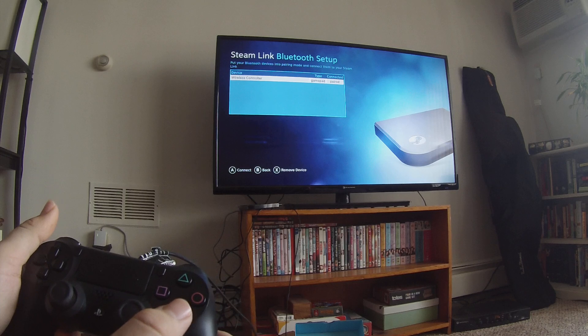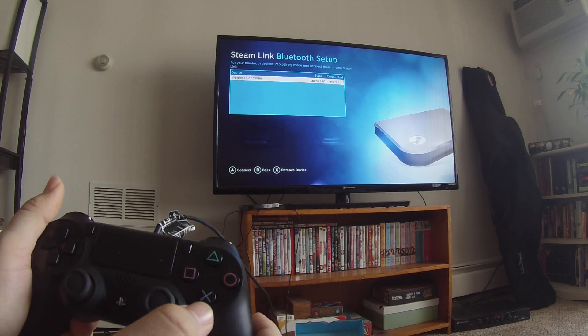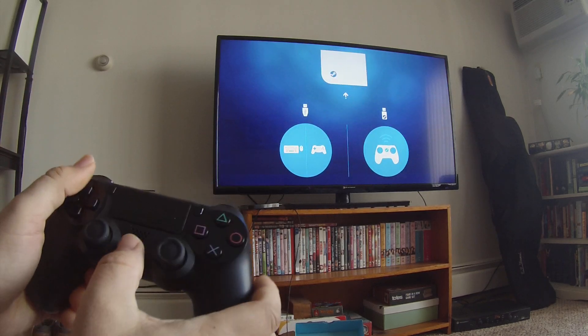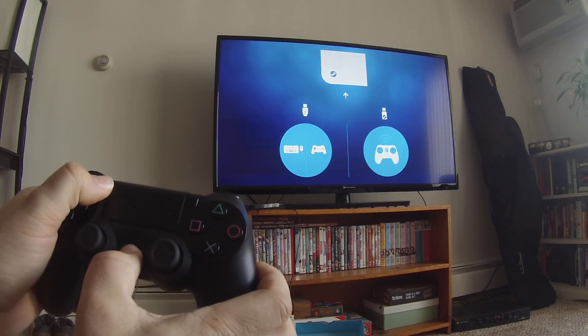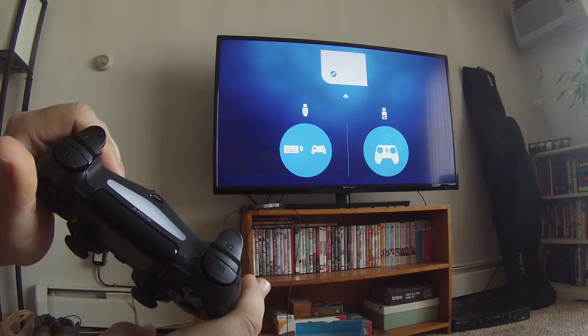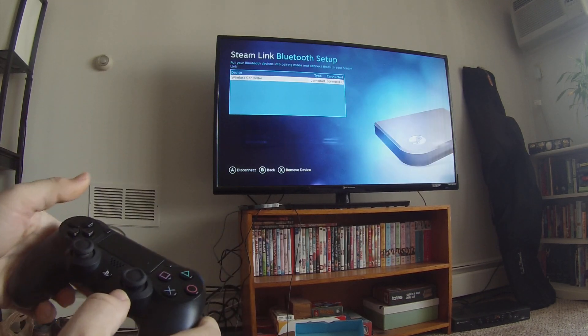So without further ado, I'll show you guys how to do it. Press the X button. All right, we unplug and we press the PlayStation and Share button. Now it starts blinking.